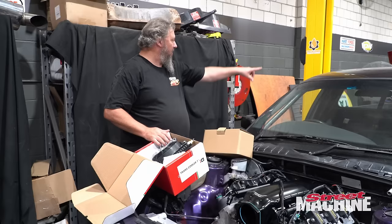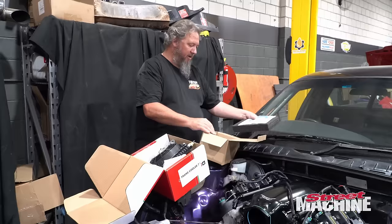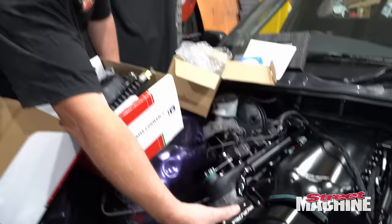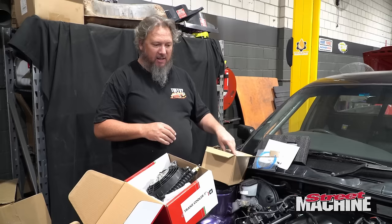We've got a new throttle body here. We did have a throttle body before — a drive-by-wire one — but it's a discontinued model. VPW and ProFlow rang us the other day and said, how about you use this one instead? This is one of their current production models. 102mm, and that will go on the front there. I might bolt that up now just so we know what we need to get around in terms of lines and fittings and stuff like that, then we'll start running some lines and fittings.